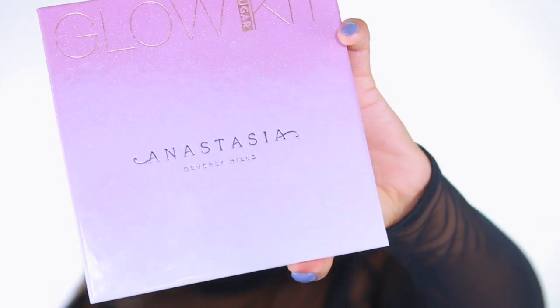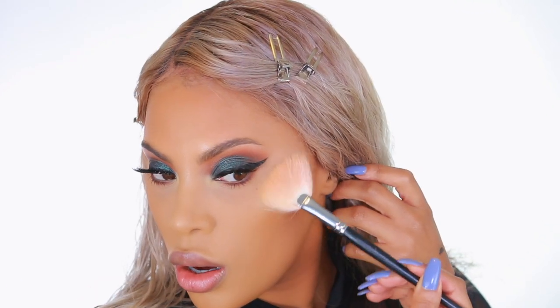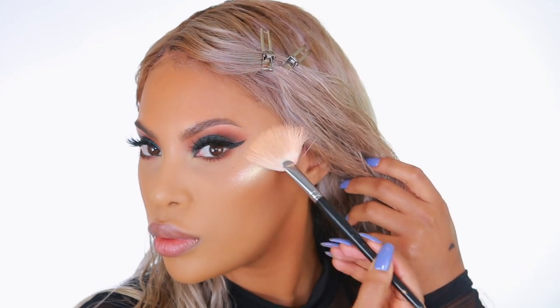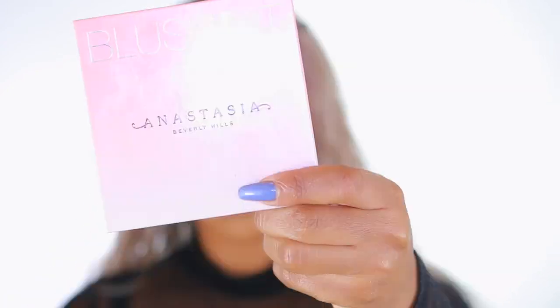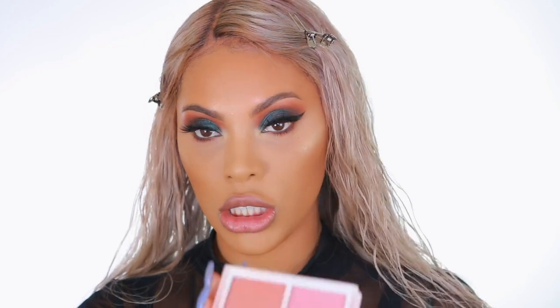I'm going to use the Anastasia Glow Kit in Sugar — I'm actually using two shades: Marshmallow and Butterscotch. I'm going in with Butterscotch first — look at that glow, come all the way through! Then I'm adding just a tiny bit of Marshmallow. I'm going in with my MAC 134 brush to blend that out because it was looking a little harsh. I'm also using the Anastasia Beverly Hills Blush Kit in Radiant — I love this kit because it has a lot of peachy shades and I love peachy shades.